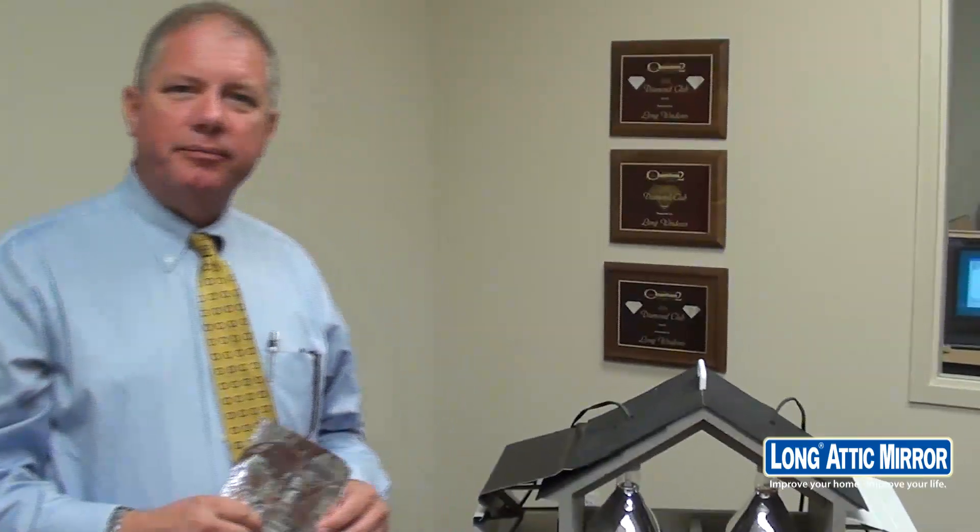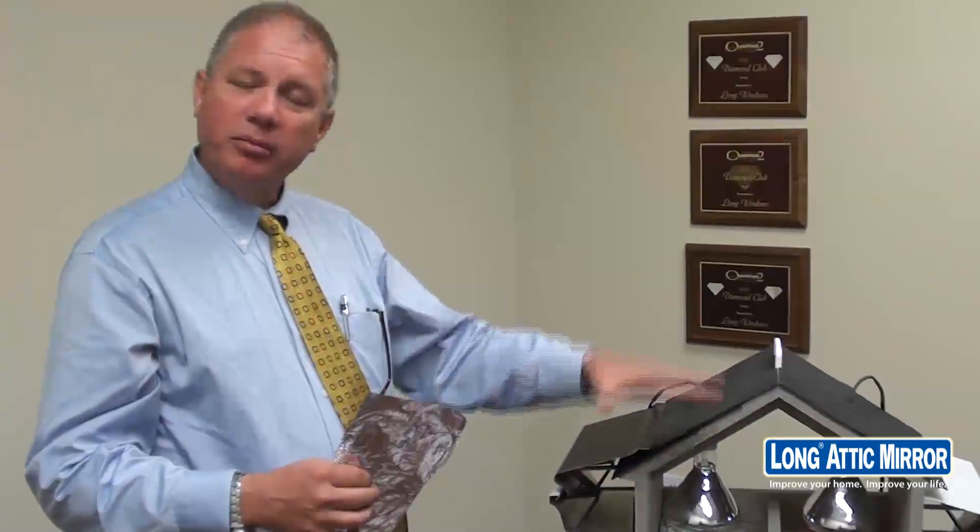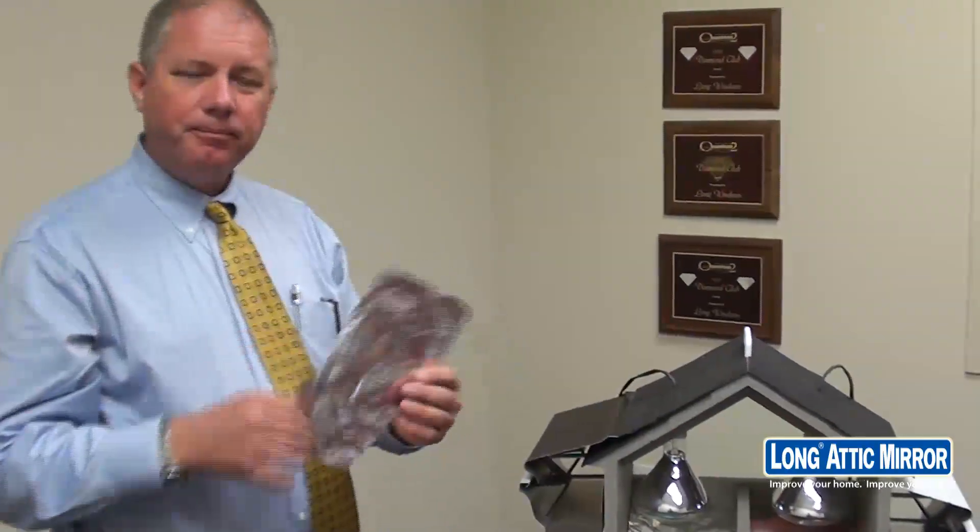What we're going to be doing here today is demonstrating the long attic mirror. The attic mirror is a space-age technology developed through NASA as part of the space program. What it does is reflect the radiant heat that comes into your house during the day. At night it works equally well because as the heat in your house begins to radiate out, it's actually prevented from escaping up into your attic and out of the house by this radiant barrier.